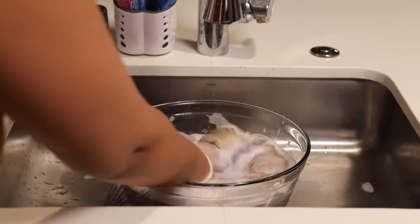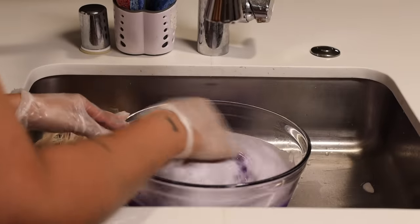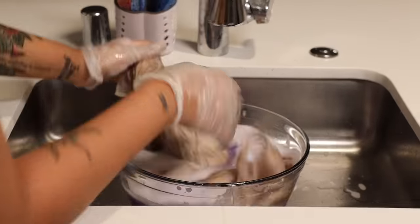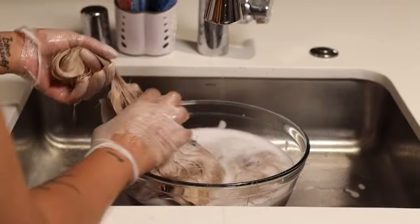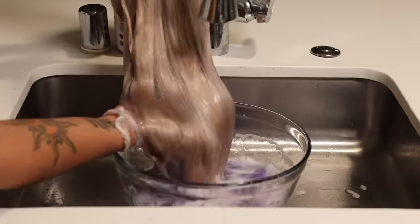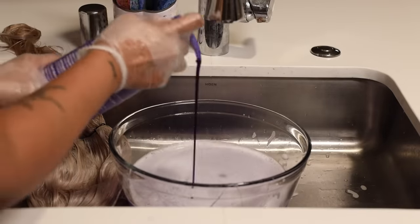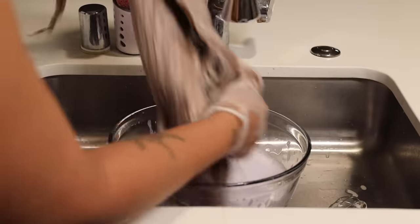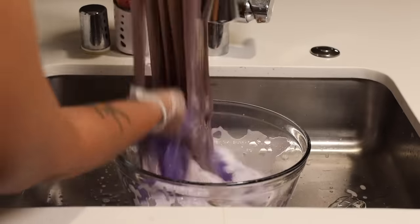I did this multiple times and didn't cut it out because I wanted you guys to see how much I did it. I kept adding purple shampoo and dipping, and it wasn't until this time around that I noticed the closure wasn't taking the shampoo. So I separated it from the bundles and focused on toning them individually — I didn't want to over-tone the bundles and have the closure not match up.